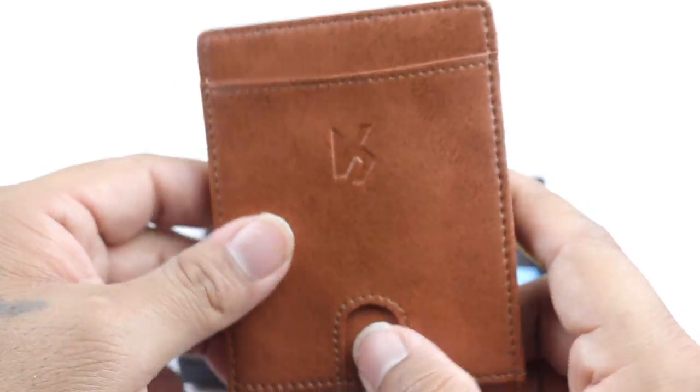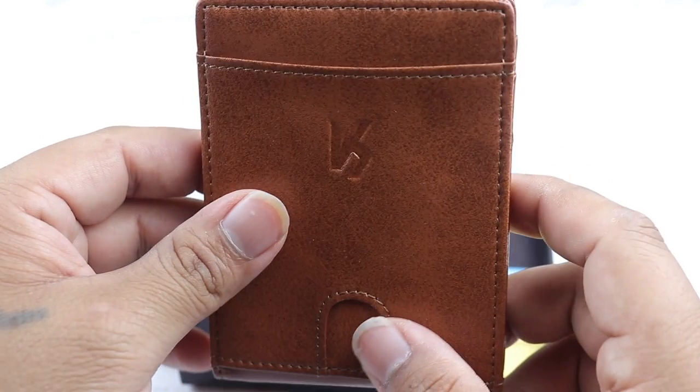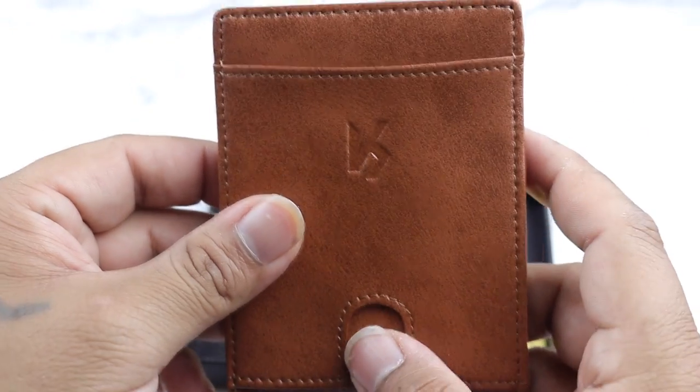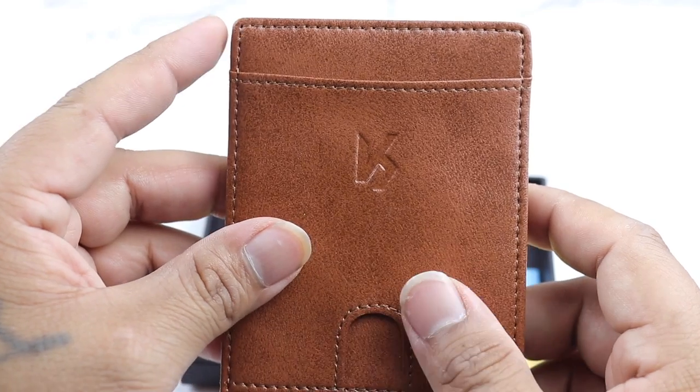This tab is here so if you have one particular card that you like to use the most, you can put it up here, slide up, and have quick access to that particular card.